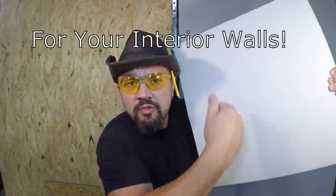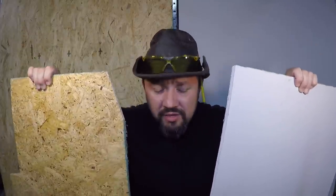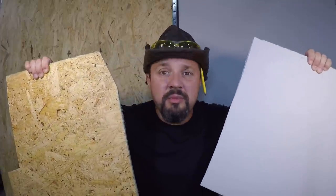OSB versus sheetrock. People keep asking me this question and no one really knows the truth — how much it weighs, what's the fire rating. Well, we're gonna figure that out right now. OSB, like sheetrock, they're like the same weight. The sheetrock might be a little heavier, but it's like a few pounds. It's really not a big deal. Weight-wise, I'd say they're pretty much even.